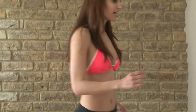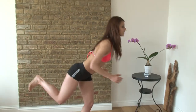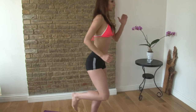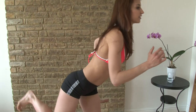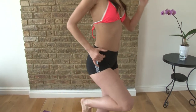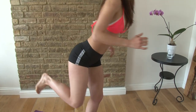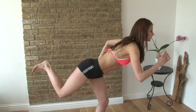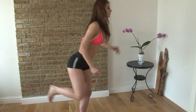Then you change to the other side. You're here and you reach away keeping the belly braced, chest is up. One, two, three, four, five, six, seven, and last one — eight.